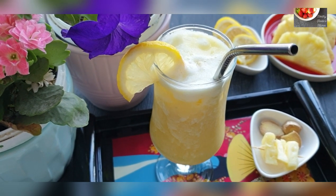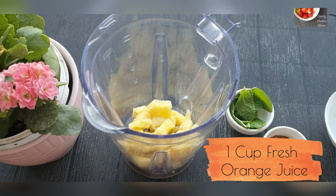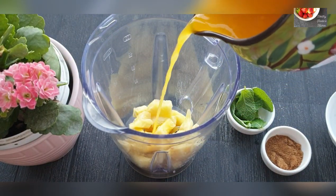Now let's make the pineapple orange mint cooler. For this also, I have taken one cup of diced pineapple and I'm adding one cup of freshly squeezed orange juice.